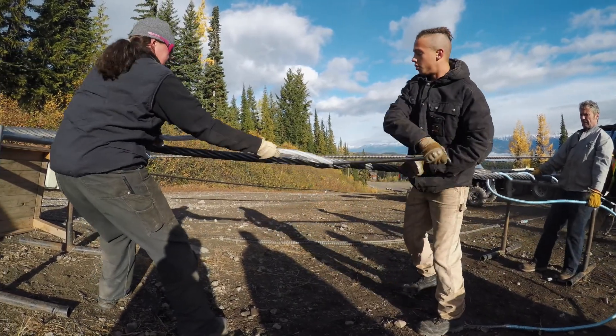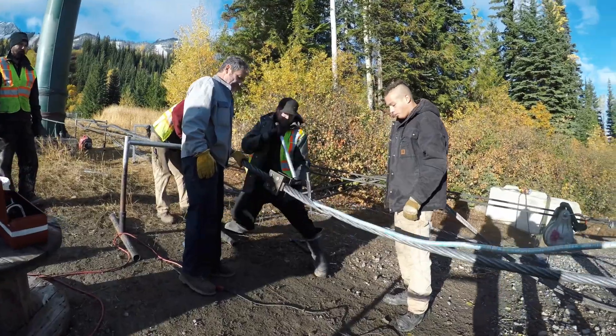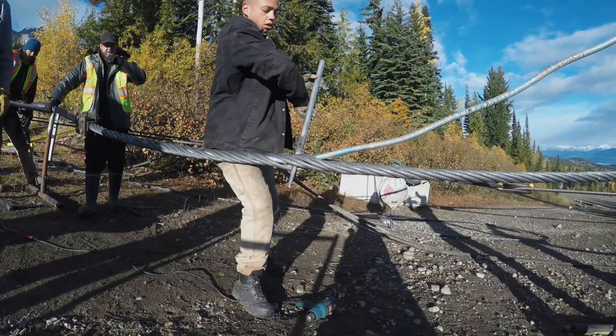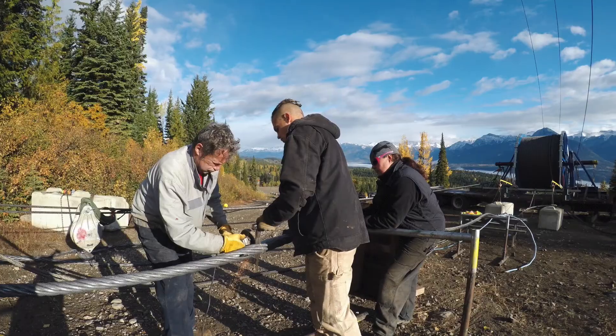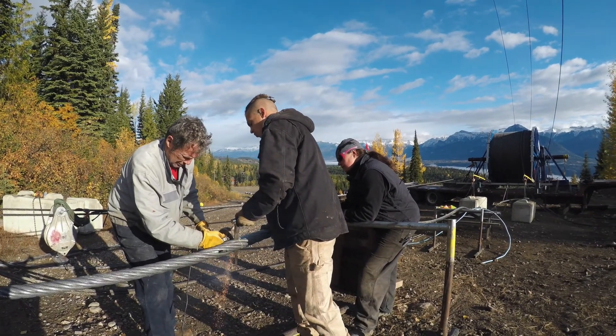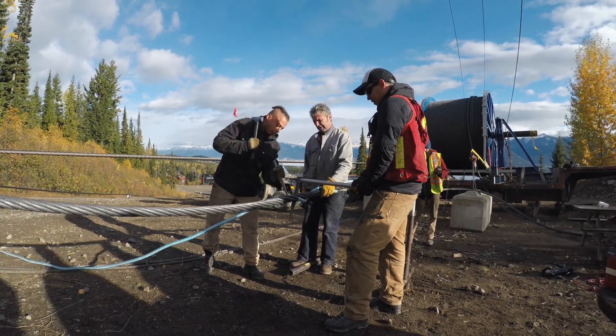Once we started getting the cable up to Tower 4, we took all the cabins offline, put them on the ground, detensioned the lift, and then anchored off the two ends of the old cable. We then cut the old cable down the middle and spliced in a temporary splice to the beginning of one of the new spools.